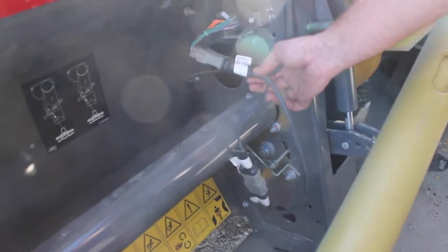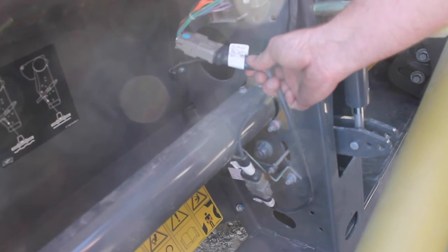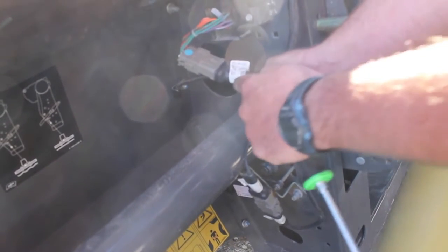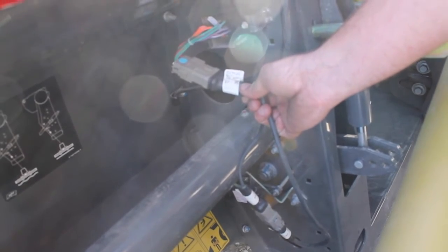Before beginning the process of calibrating the potentiometers, make sure that on the left-hand side of the feeder house on the 9250 your module is hooked into the harness that says 'adapter for drag rods' in order to calibrate the potentiometers.